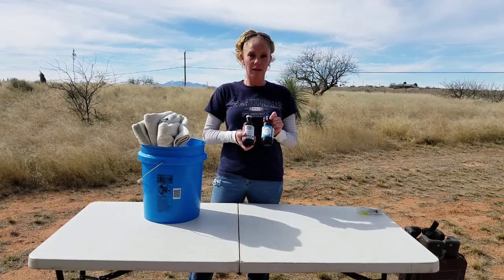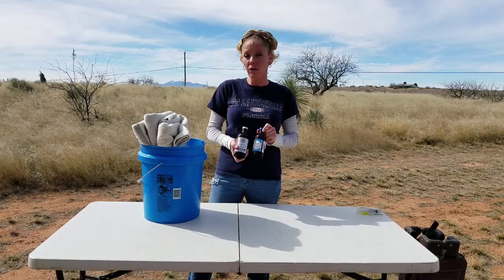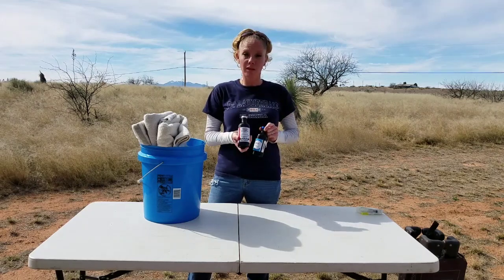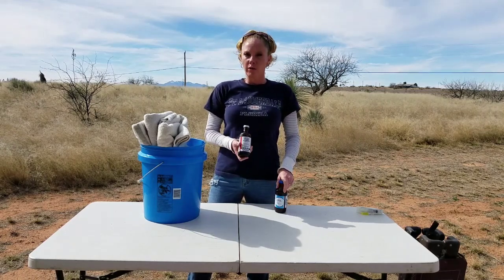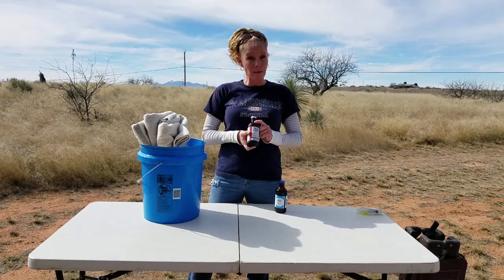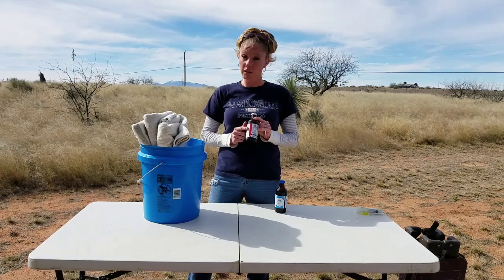These next items are not in the bucket but I always have them at home on hand. Vitamin B — if a goat didn't do well in her labor and isn't bouncing back, vitamin B will increase her appetite and give her more energy. It's really good to have.